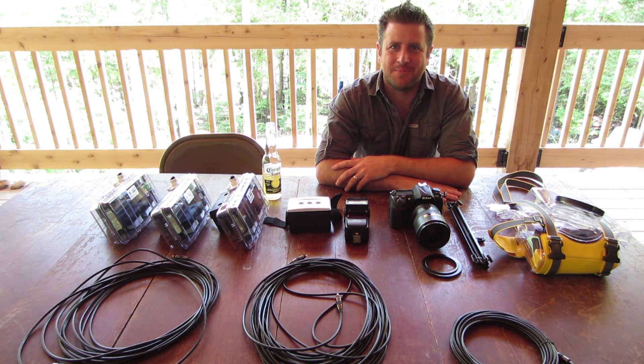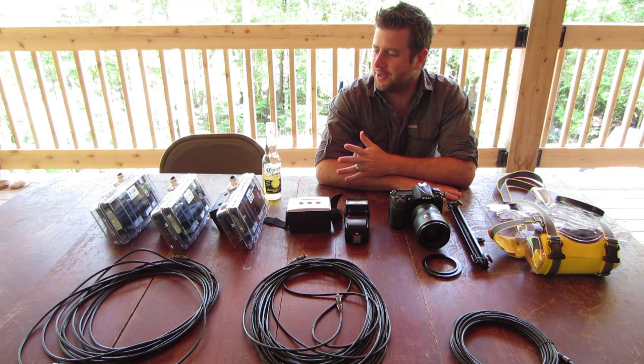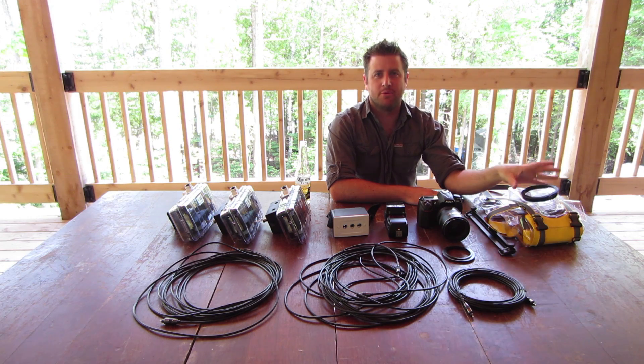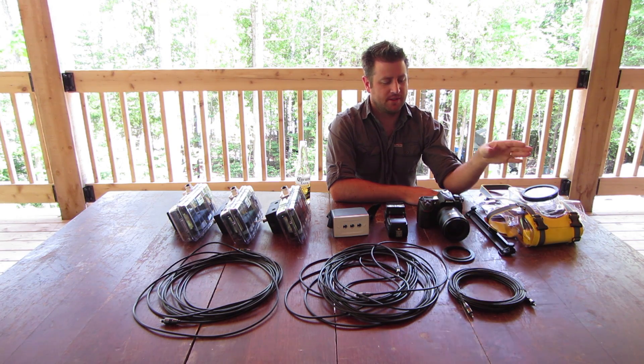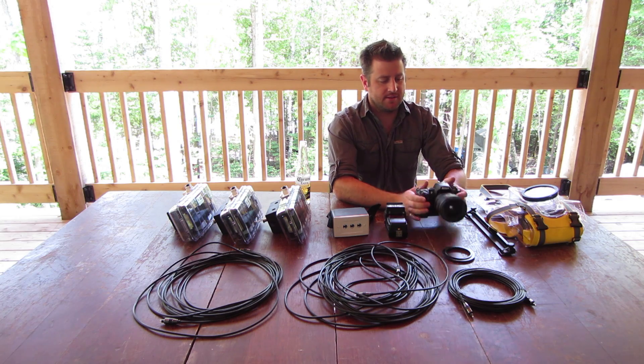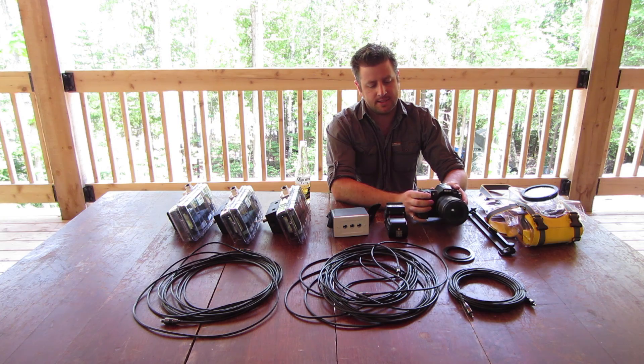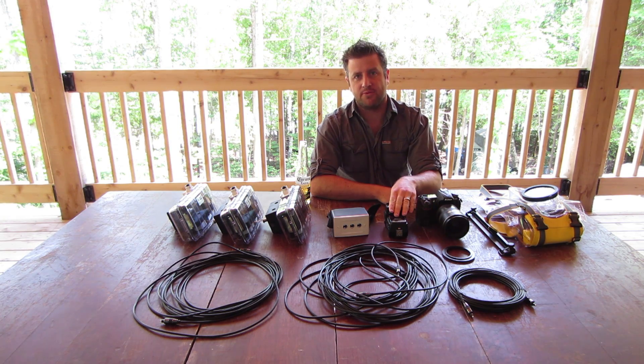Hi, I'm JP Danico from BlurMediaPhotography.com and I'm going to take you through some of our gear for a McMaster University swim team shoot. First we have our waterproof housing for our camera. I have a Nikon D300 with a 17-55mm lens f2.8. I have an on-camera flash.